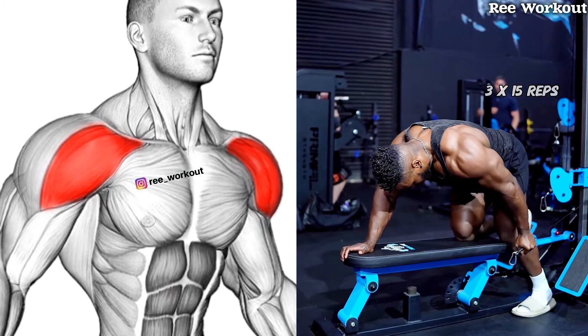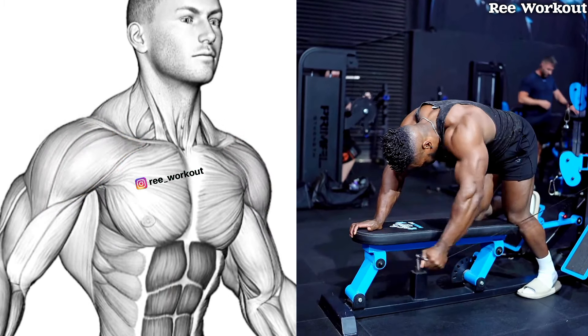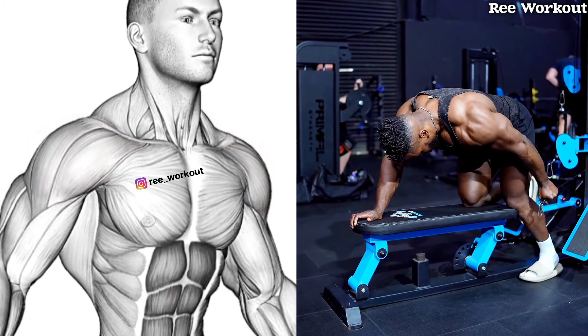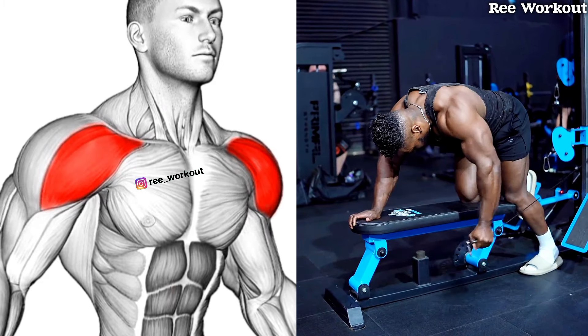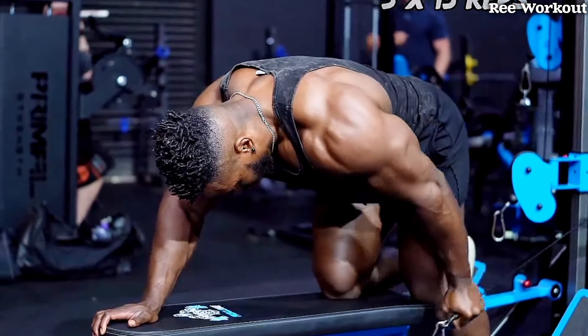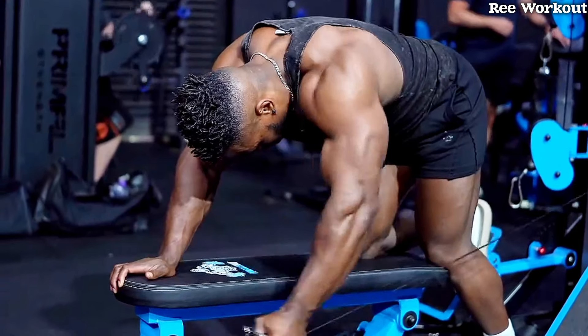Bend over single arm cable front raises. Bend at the hips to palm a 45-degree angle with your torso. Keep your back straight. Your working arm should hang straight down from your shoulder, fully extended and ready to lift the cable.